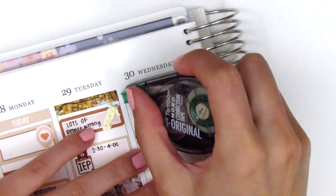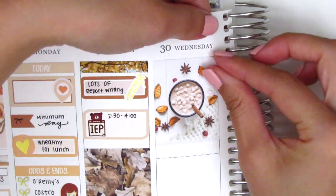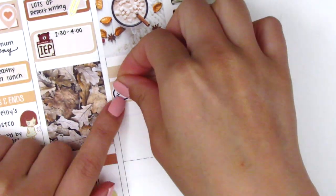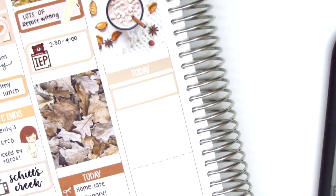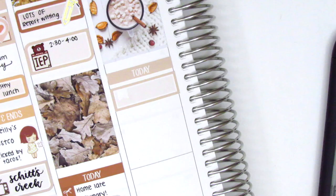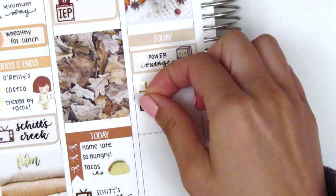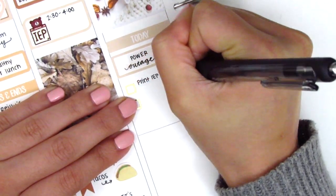On Wednesday, I started by placing down a full box at the top — one of my favorites, with hot cocoa, marshmallows, and leaves surrounding it, so pretty and perfect for fall. Underneath that, I placed down a Today header with a quarter box. I initially pulled in an emoji sticker from The Coffee Monsters Co., but switched it out for a little mochi-with-a-bag-over-its-head sticker from Mochi Kichi to mark that there was a power outage at work, which was very inconvenient because I had a report and an IEP to print. I had to drive to the district office to print everything, but I grabbed some Del Taco on the way back, so it wasn't too bad. That taco sticker is from Olivier Hall Studio.